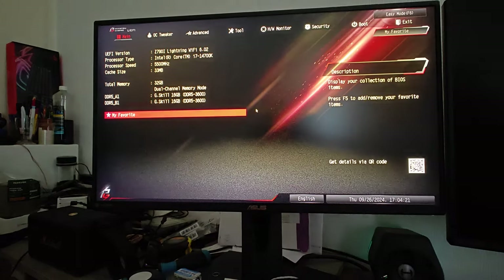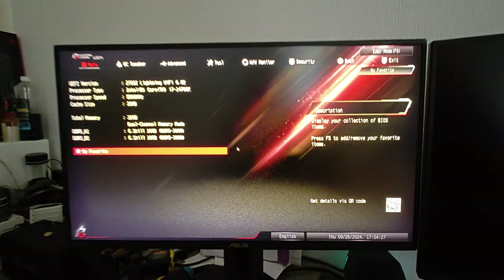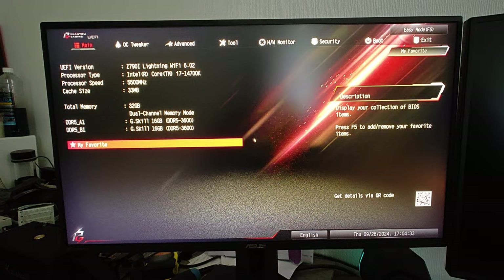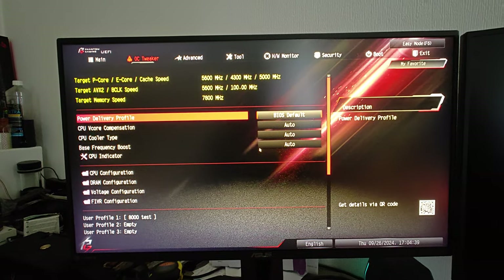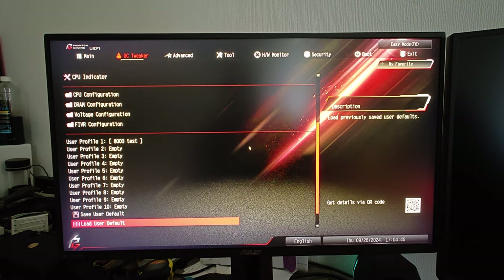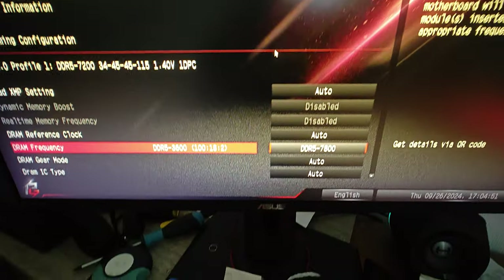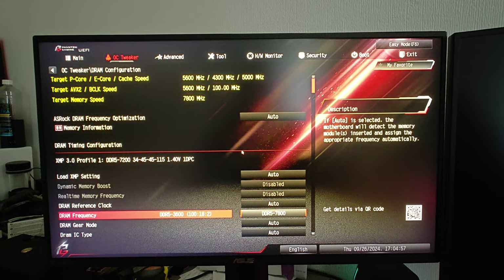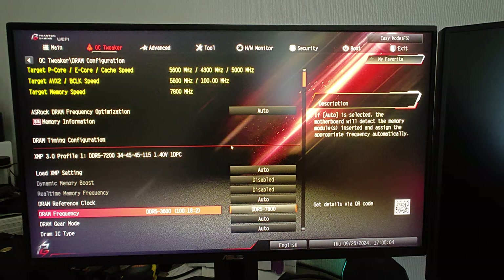Hey guys, I have to hold the gimbal otherwise this doesn't work. I didn't get a boot, so this is what's going on. I think something is broken — my CPU is just utter crap. This is what I got at full settings, see? 3600. So what the hell is going on? I was stable in TM5 and now I get this. There's definitely something wrong.